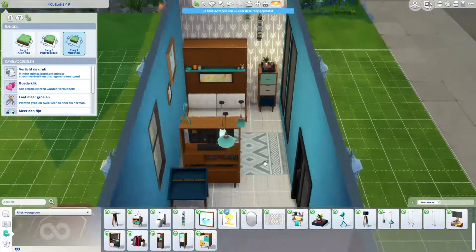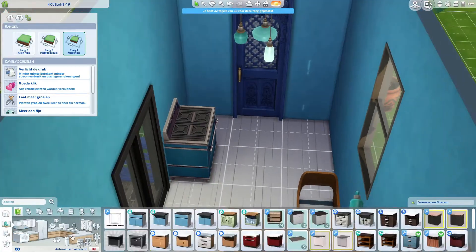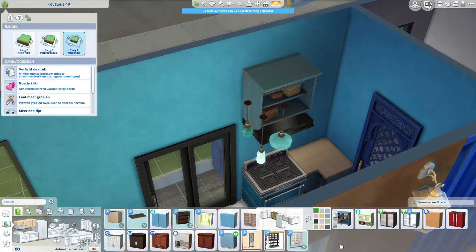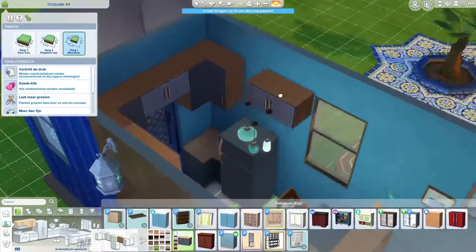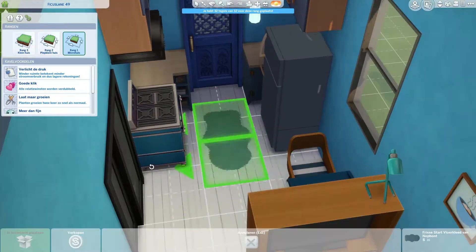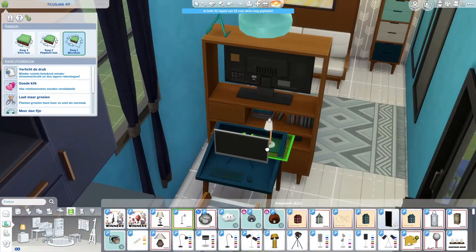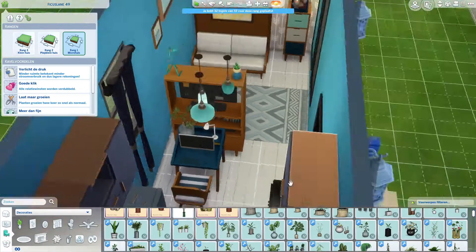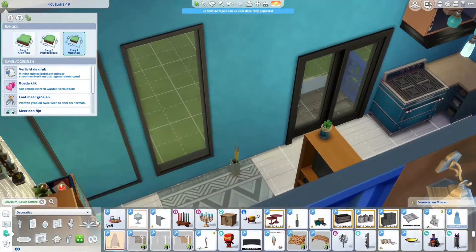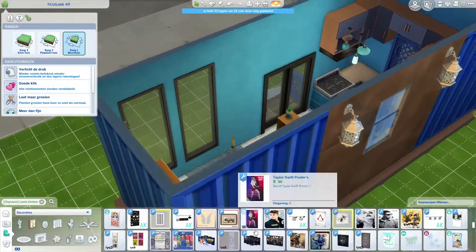It just feels so spacious to me, even though there is not a whole lot of space — it's really tiny. It's actually the only house in this neighborhood that I built as the first level of the tiny home, so you get all the good stuff that comes with it, all the perks. The window decided to disappear but we put it back, so don't worry about that.